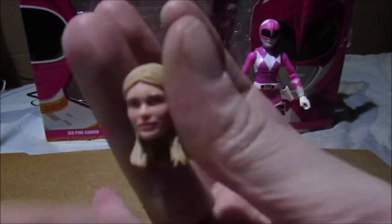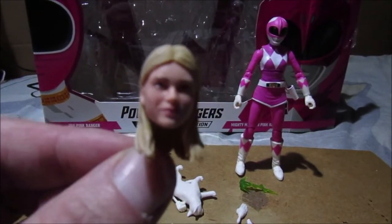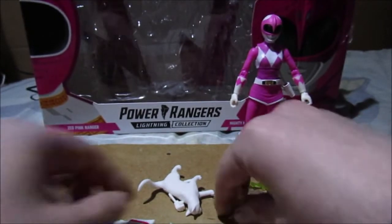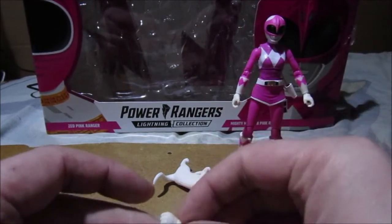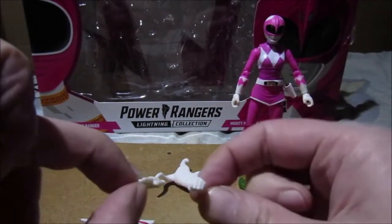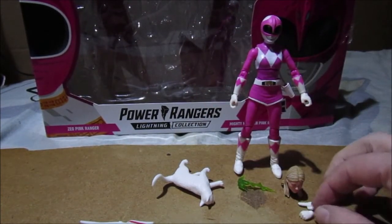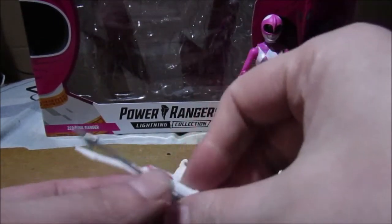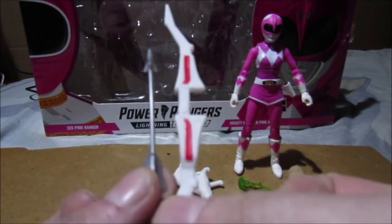The accessories - of course the lightning bolt for the power bow. Does that look like Catherine's head to you? Unfortunately this is Catherine, not Kimberly. This is from season three - the season three version of Kimberly. You've got two spare hands: a spare pair of right hands and one left hand. There are the hands.